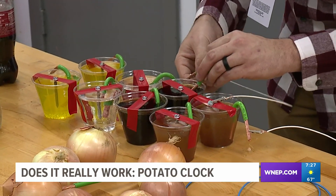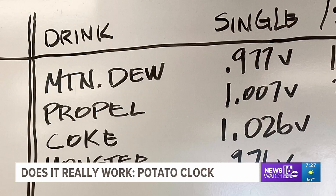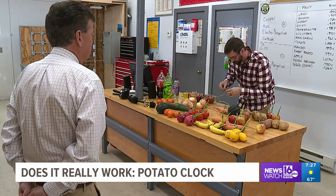The potato clock can also be powered by soda. Yes, soda. Actually, the soda did the best, believe it or not — the most voltage of all the items tested. This is a really cool experiment you can do at home or at school.